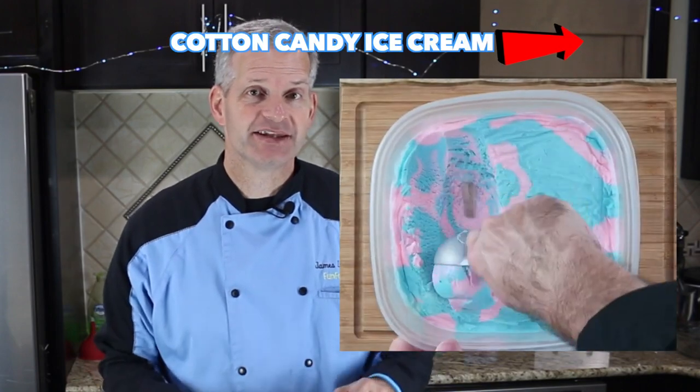While I'm cutting these up, don't forget to check out my cotton candy ice cream I made last week — it was absolutely amazing and reminds me a lot of this recipe, only that's cotton candy, not bubble gum. I'll put a card up above and a link in the description.